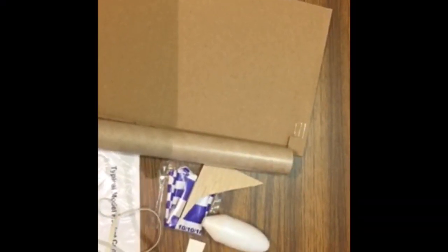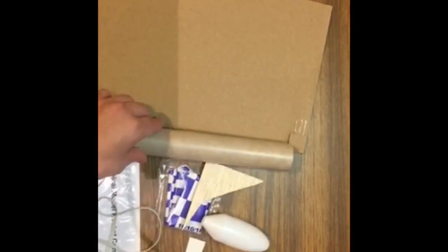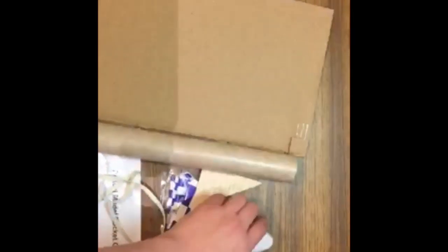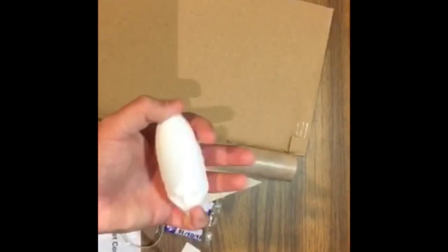Alright guys, here's what we're working with. We got some cardboard for the fins, a nice big body tube, parachute, shock cord, shock cord mount, and a really nice nose cone.